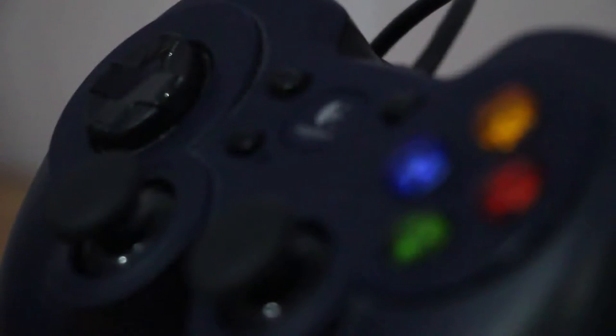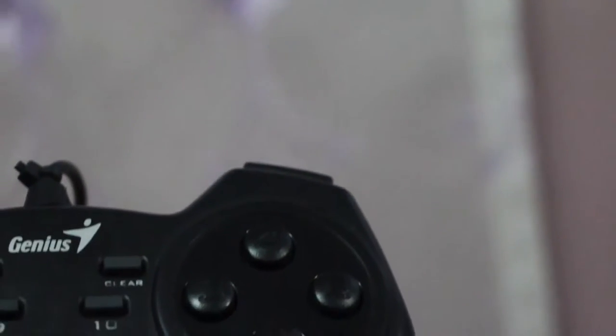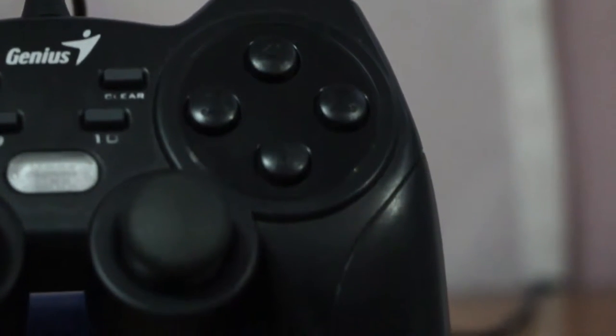Next, the right side controls — the Genius has the typical X, Y, A, B buttons with very fancy colors. Not like this one which has solid black one, two, three, four, which is not as good. You can notice it because it's colorful, shiny, and transparent.